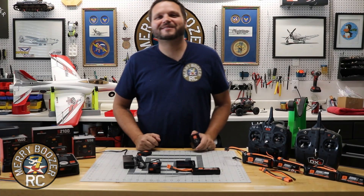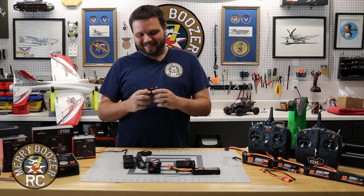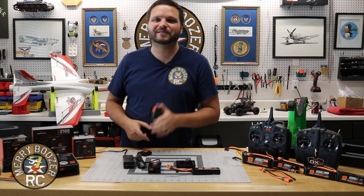Guys, welcome back to the Merry Boozer's RC Channel. Today we're talking about the S150 Smart Charger from Spektrum.